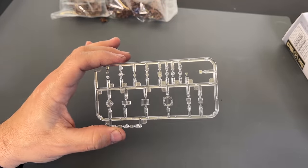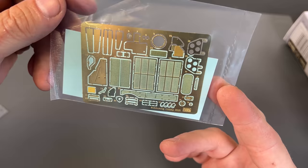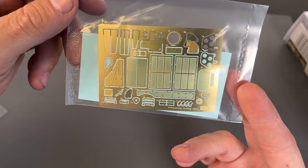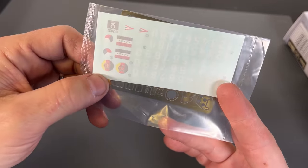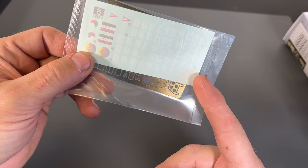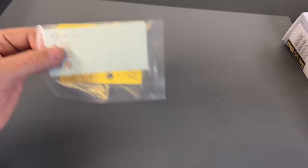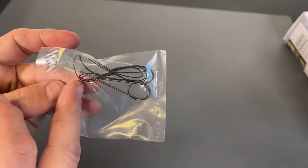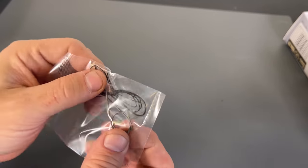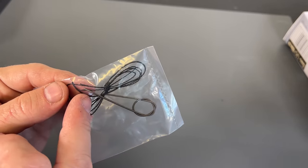Now let's look at the photo etch, accessories, instructions, and decals. There's a decent amount of photo etch — all of the grates are nicely done along with some other parts. The decals themselves are insignia for four different countries, plus a whole group of numbers that will let you make basically any tank you want. You also get a bag with some twisted string to create the tow cables, and spring tubing — not vinyl — which maintains its shape, included for the fuel tank plumbing.